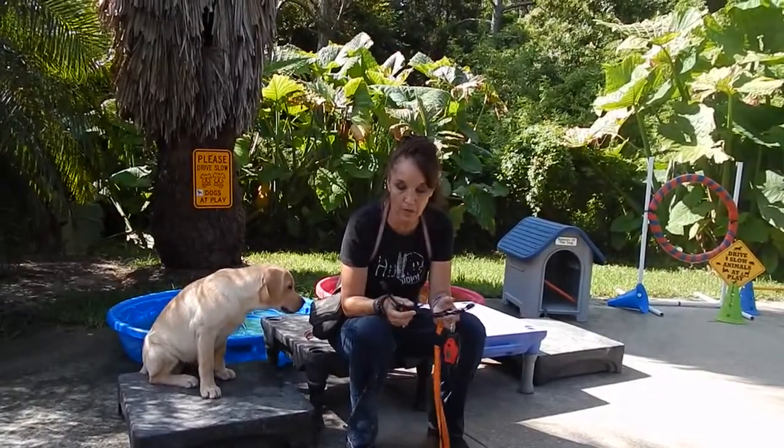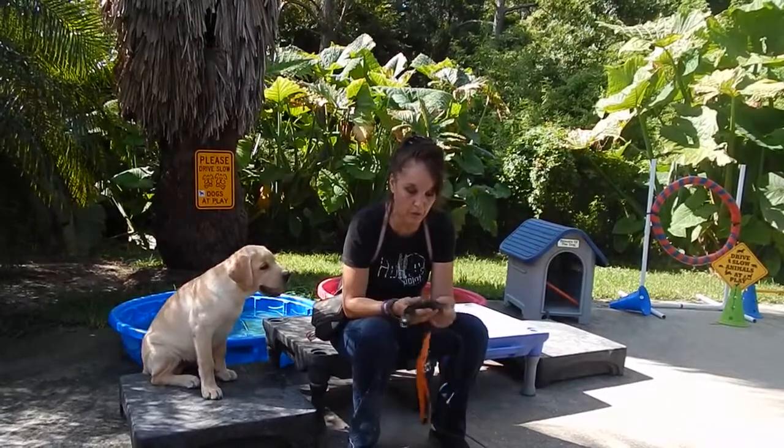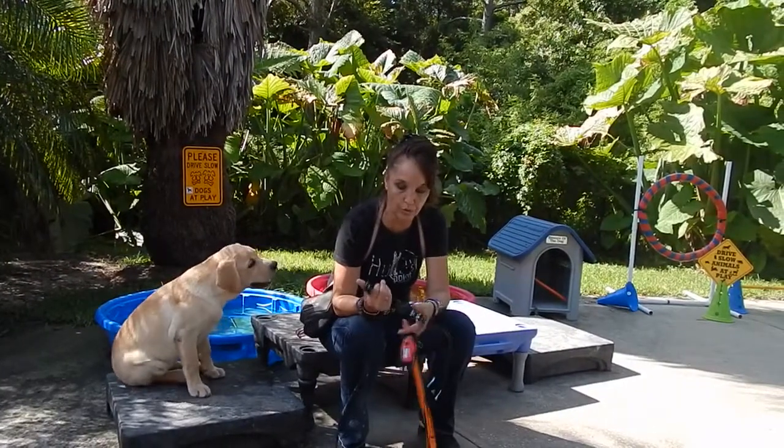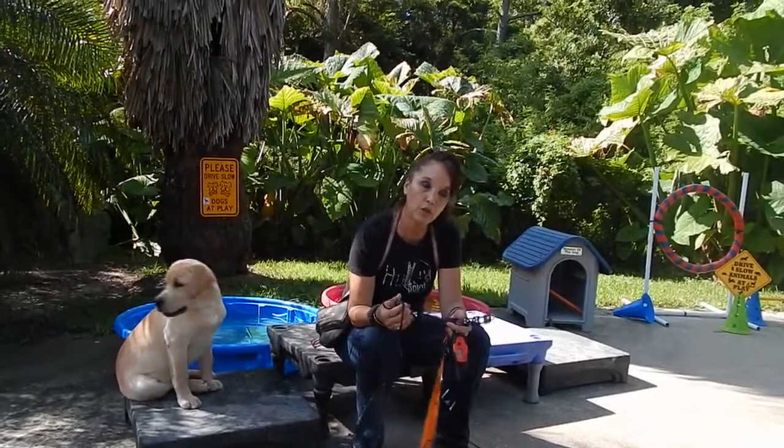Hi guys, we're back with Pree and what we've got is a puppy. I've never even put the collar on this puppy. I'm not saying I haven't done anything with it because I've done a ton of work with them, but I've never put a leash on them.